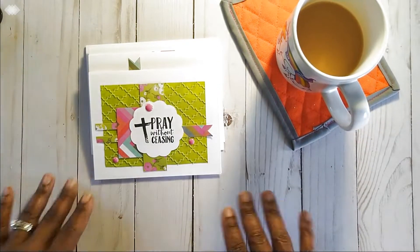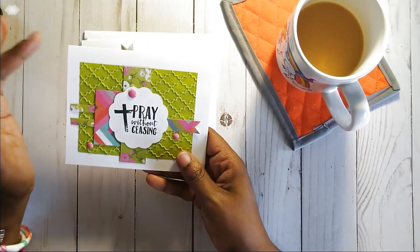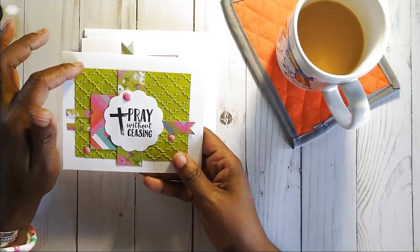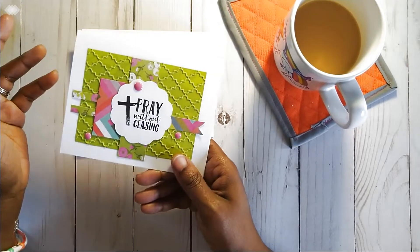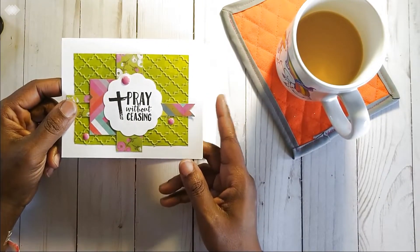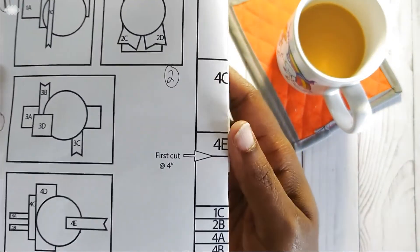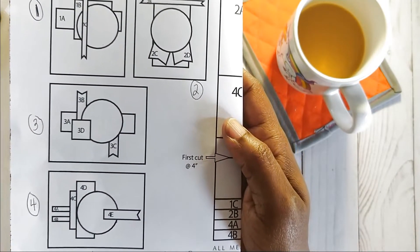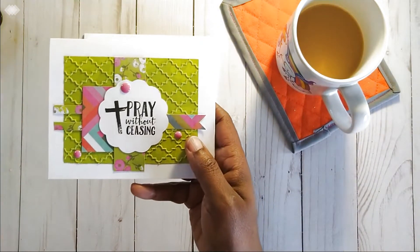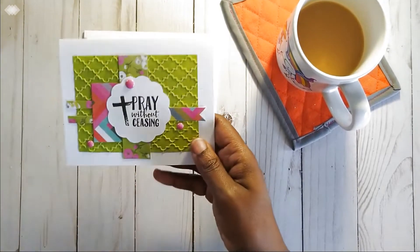My first card says 'Pray Without Ceasing,' using the scallop punch. I will say I did things a little differently — I used my Cuttlebug to emboss some patterned paper because I wanted more texture. I didn't feel the finished cards from the One Sheet Wonder Challenge using a plain white background were really reflective of my paper crafting aesthetic. So I wanted to up it a little bit and add my own flair — and that's what crafting is about: taking something that exists and making it your own.